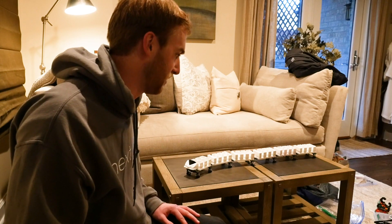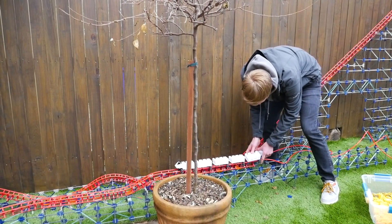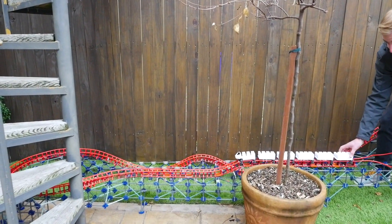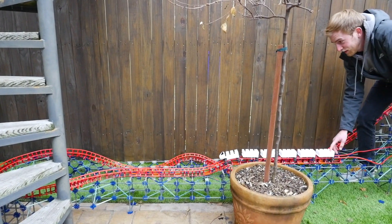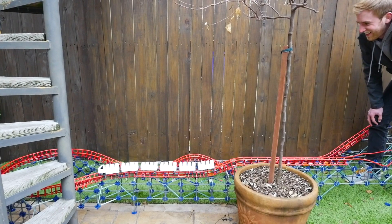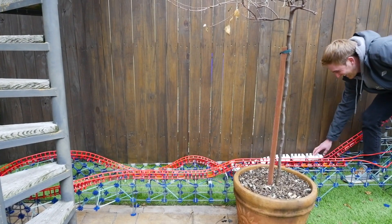I'll show you what this looks like on the section of track we have made thus far. Future station right here. This is actually the first test with the six-car train on Luke's custom Kinex coaster. So we'll see how it goes. Oh yeah, that's nice. That's real good. That's awesome.